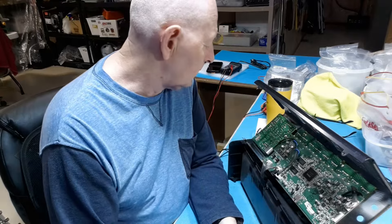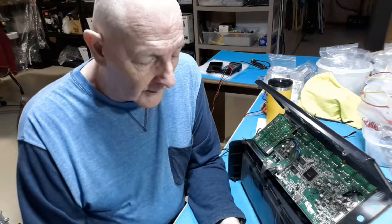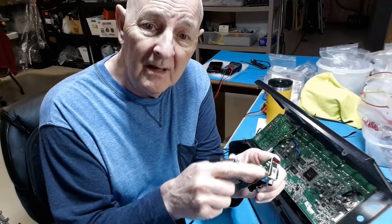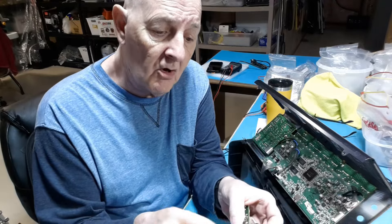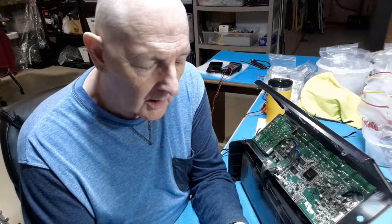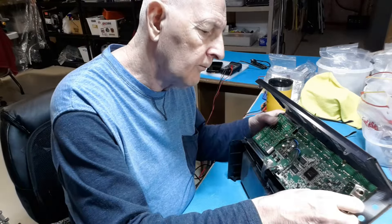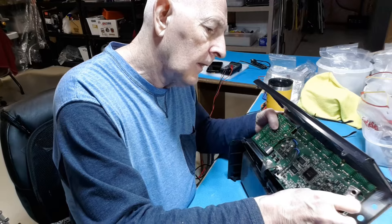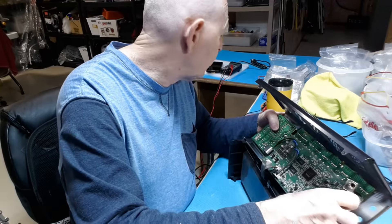I assumed it would be the guitar cable, so I figured maybe it broke the PCB with a switch, but I checked all of this and it's good. We reinsert that back on the board.